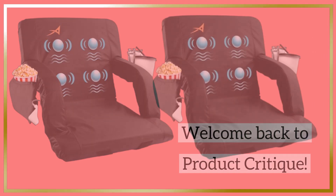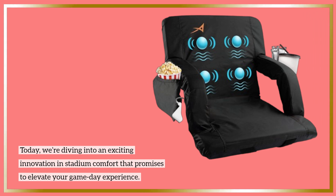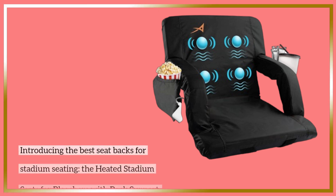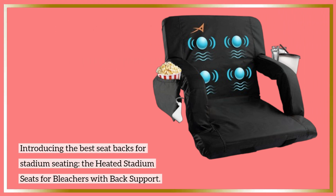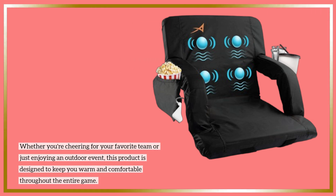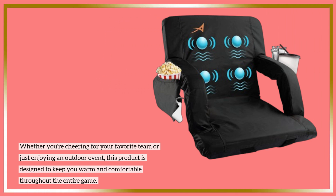Welcome back to Product Critique. Today we're diving into an exciting innovation in stadium comfort that promises to elevate your game day experience. Introducing the best seat backs for stadium seating — the heated stadium seats for bleachers with back support. Whether you're cheering for your favorite team or just enjoying an outdoor event, this product is designed to keep you warm and comfortable throughout the entire game.